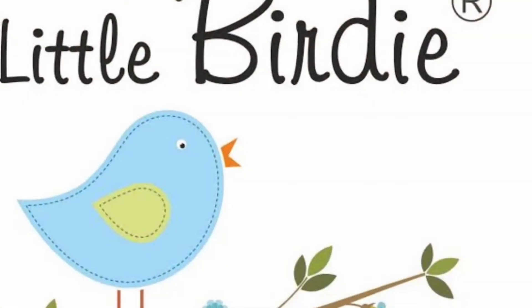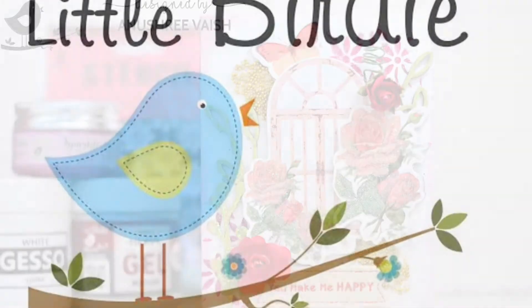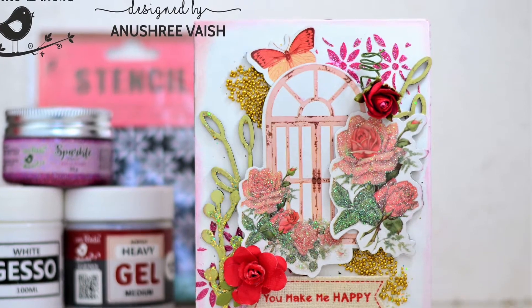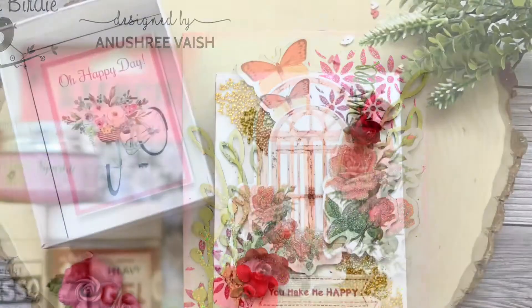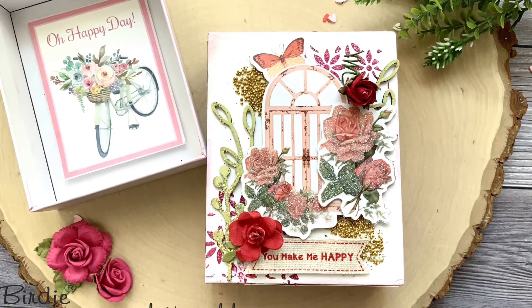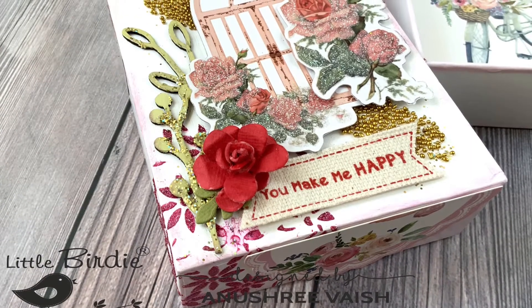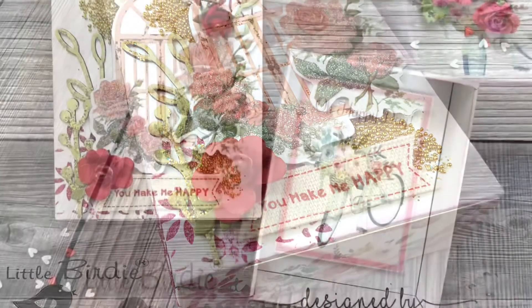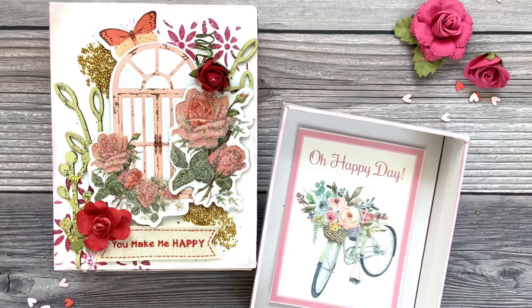All products used in this video are from Little Birdie Crafts. Here are some pictures of my finished recycled altered box — isn't it looking pretty? There are so many beautiful elements combined here. I'll be leaving links of all products on the Little Birdie Crafts site below in the description. Let's learn how to make it from scratch now.